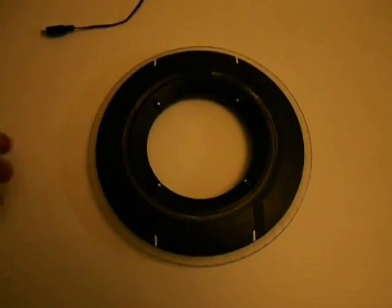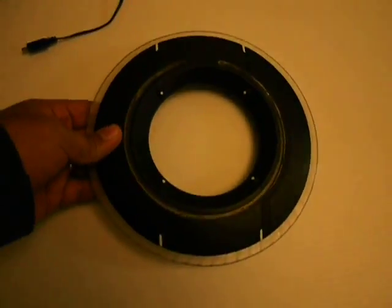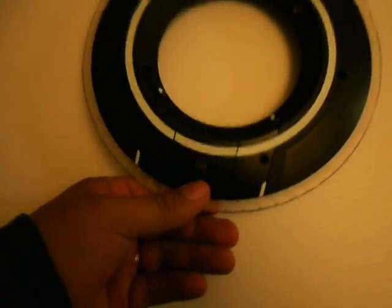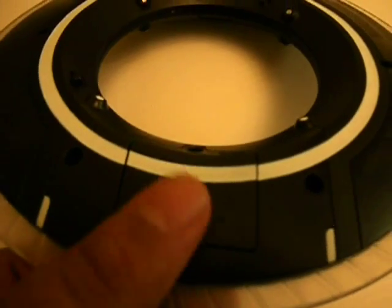Just doing a video review on the Sam Flynn disc. It has a clear inner ring and a clear outer ring. The thing that's special about this disc is it's entirely rechargeable — it recharges via a USB mini port right here.